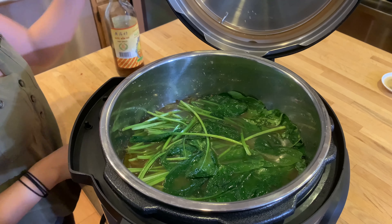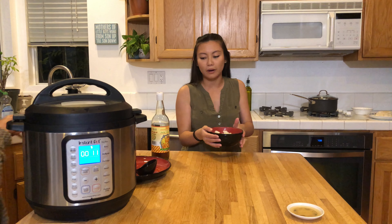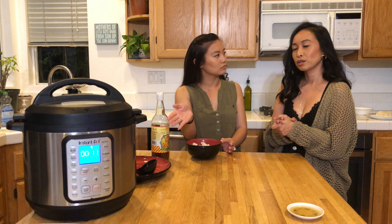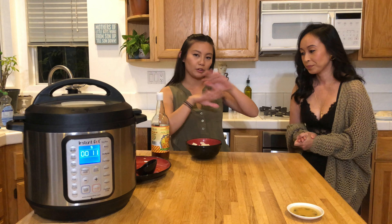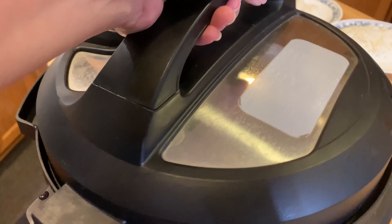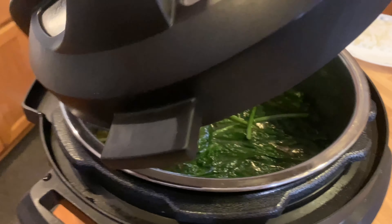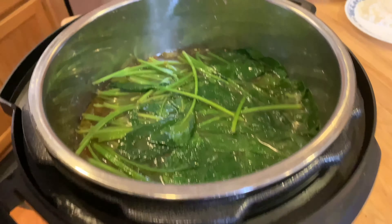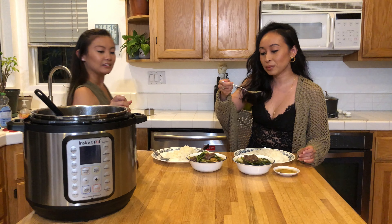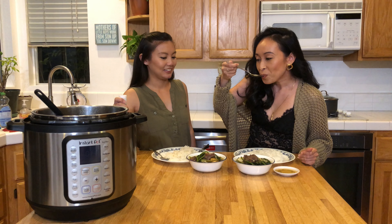I just put the spinach in this really, really hot broth and it will soften — no need to pressurize it. We are plating our food and getting the rice ready. It's been a couple of minutes — look at the finished dish. So pretty, it's so bright green. It is time to eat!